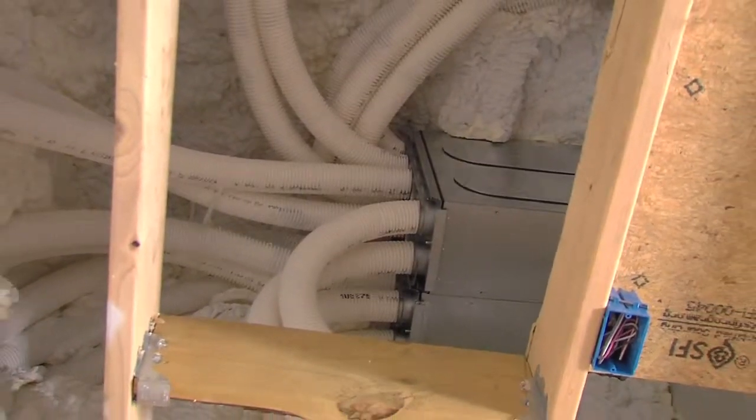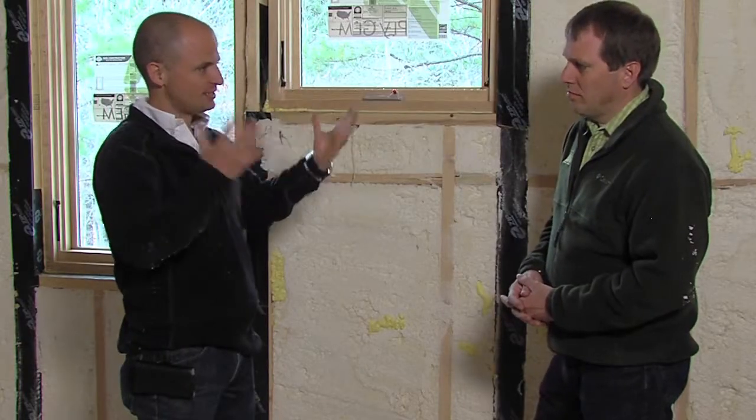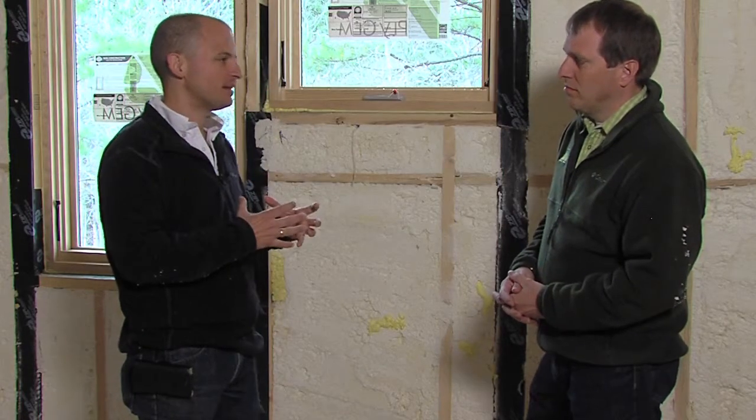Doing an encapsulated attic is a great idea whether for this home or any home, because it brings all your mechanical duct system units into your building envelope — into the conditioned space — such that if any of those units have an air leak for whatever reason, it's not being wasted to the outside; it's maintained and retained inside the house.